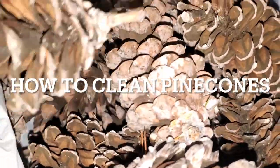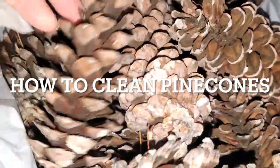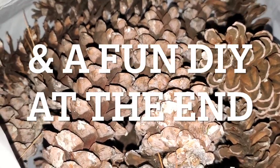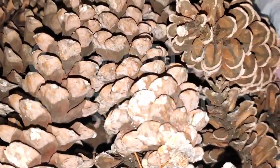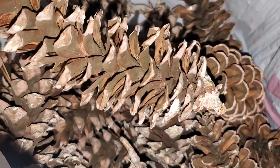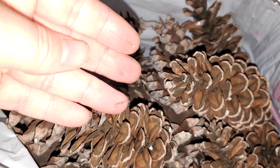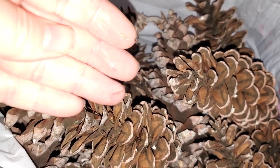I collected these pine cones from outside. I have a bunch of pine trees around me — I'm sure a lot of people do. They're planted pretty much everywhere all over the world. I wanted to show you these. They are pretty long. We need to wash them because, as you can see, my hands are sticky with some sap.